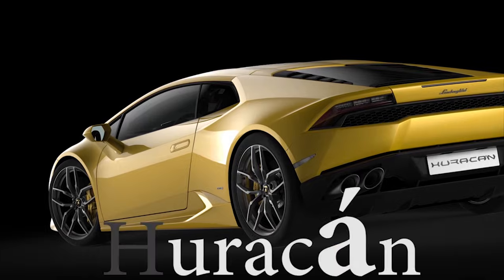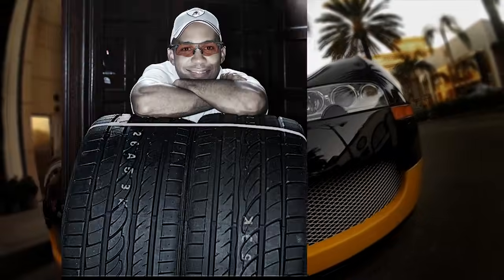Next week I'm going to show you how a clutch works. If you love cars the way I love cars, you're probably going to want to click on that subscribe button.